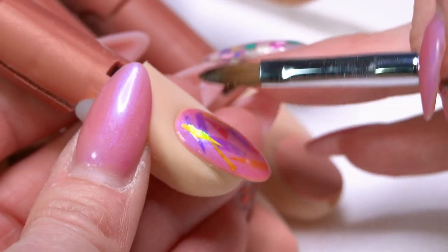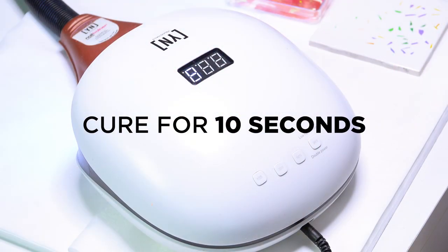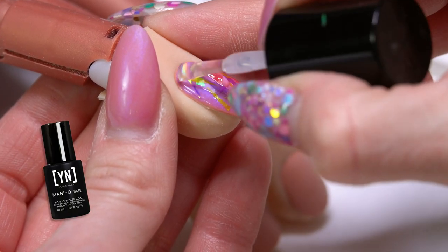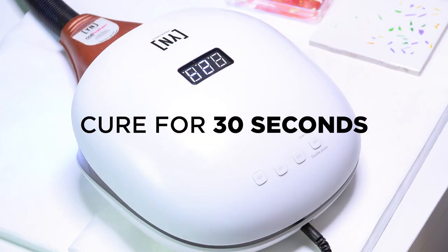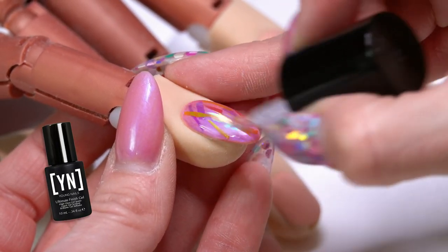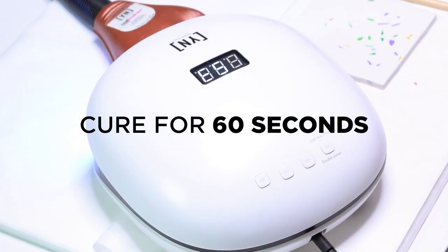After we get them placed, I'm going to freeze them in the light for just a few seconds to kind of set them before we do our top coat. I'm going to start with the Manicue base because it's got a little bit of a thicker consistency, and if there's any little points of those Mylar pieces poking up, it'll just seal those down. Then we'll go back in with our Ultimate Finish top coat to seal that nail.